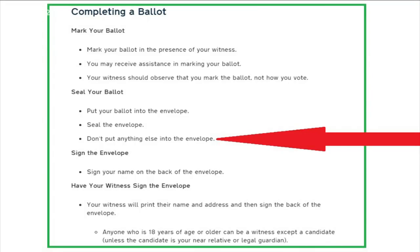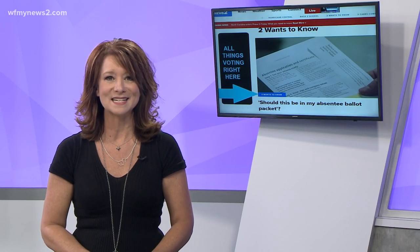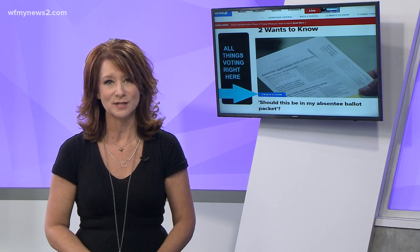The state has step-by-step instructions for you, including not to put something else inside the official envelope besides the ballot. The instructions and everything you need for voting is in this web story in the Two Wants to Know section.